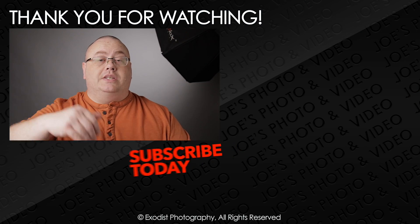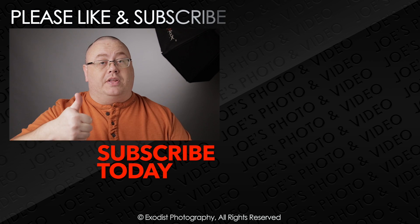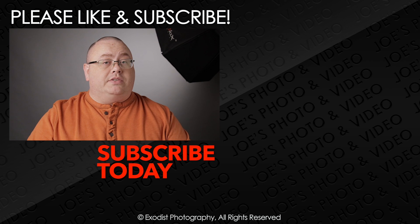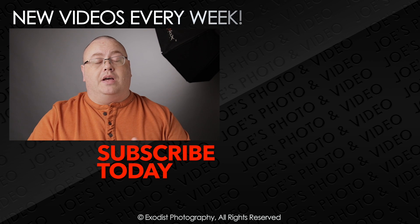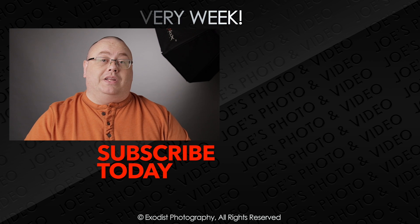Okay everyone, I hope you enjoyed this tutorial and I hope you found it helpful. If you're looking for any of the gear, it will be listed down in the description below. If you liked this video, please give me a thumbs up — it's always highly appreciated. If you're not a subscriber to my channel yet, please take the time to subscribe. Subscribing is free, and I'll let you know when I release more videos. Until next time, everyone, thank you for watching.